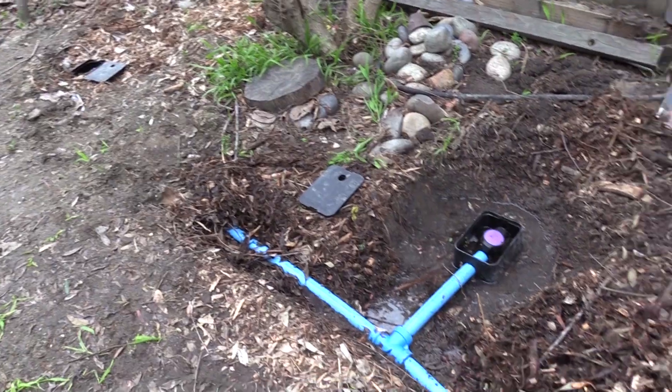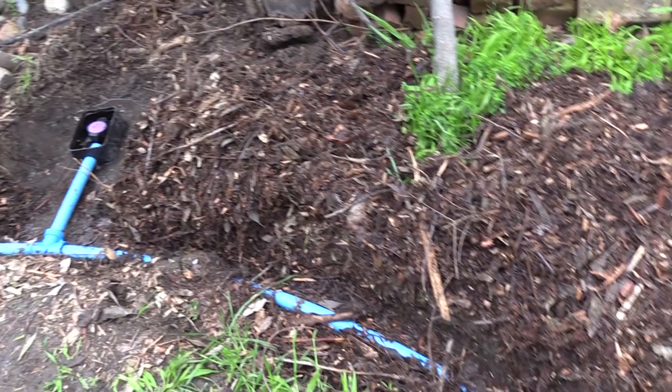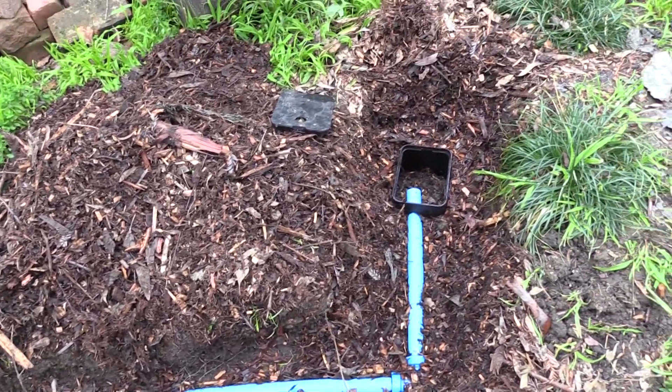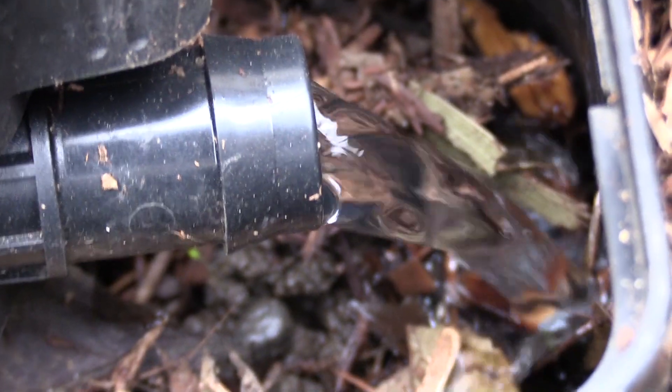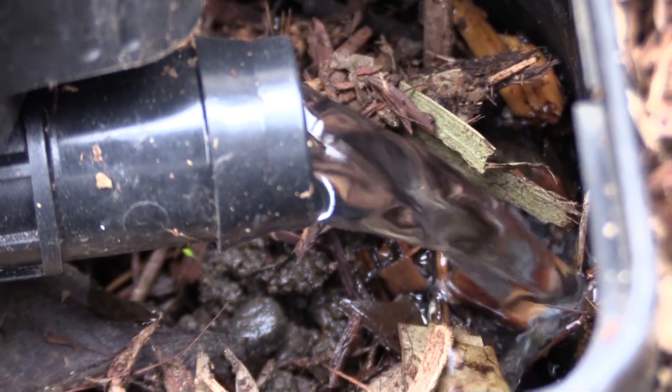We want to encourage people to install greywater systems because they're sustainable, potentially low cost, and they provide drought resiliency to your landscape. You're doing laundry throughout the year whether there's a drought or not, so having this type of system provides irrigation water year-round. Because this system is powered by the clothes washer itself, you need very minimal additional equipment. Any filtering is done by the mulch basin using natural processes, and the water is moved through the system using the clothes washer's pump and gravity.